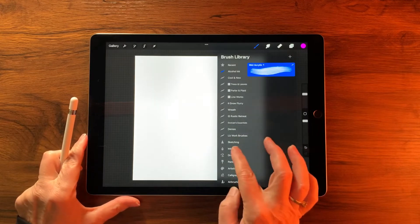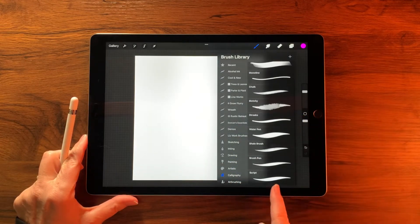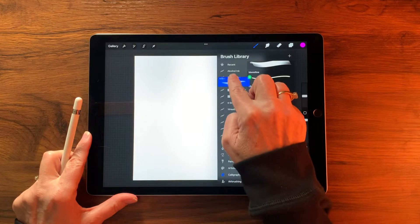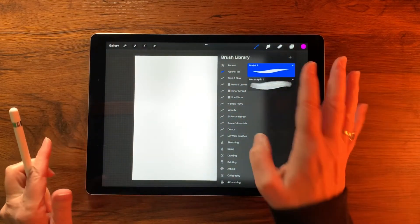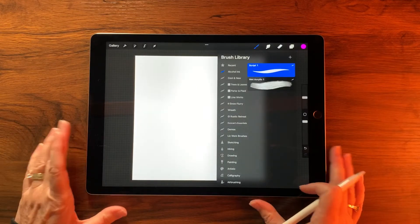The next brush we're going to use comes from the Calligraphy set. Scroll all the way down to Script, gently slide it over and duplicate it, then bring that duplicate up and drop it into the Alcohol Ink set as well.